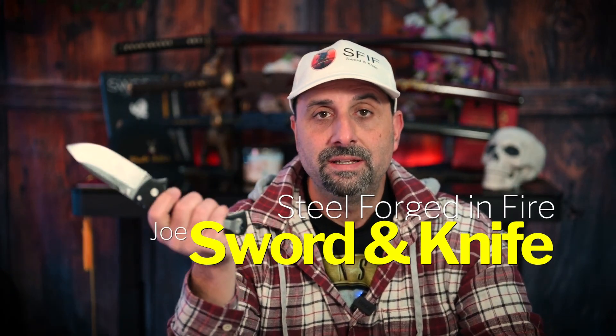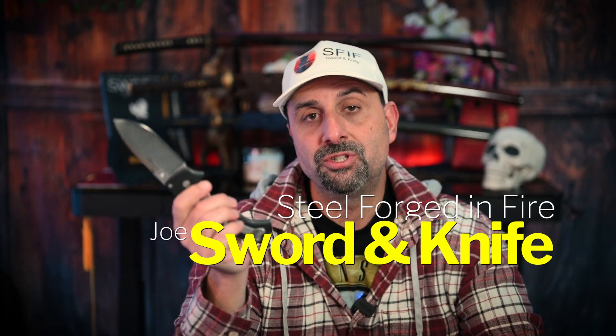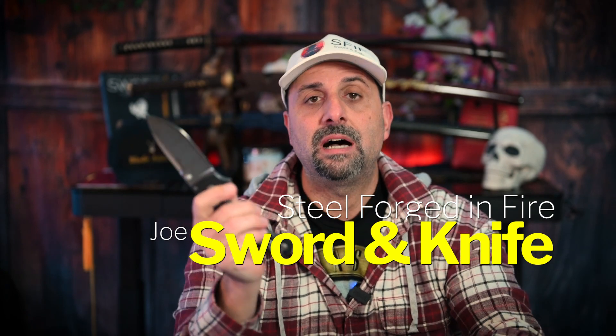The full Formax Scout, guys. Thank you for joining me on my channel. My name is Joe from SFIF. Thank you for stopping in, and if you're a newcomer to this channel, please don't forget to like and subscribe — it'll definitely help me out in trying to get you the best content possible. Moving forward, this is not a review, guys. I've had this Formax Scout for probably about a year and a half and I realized I never really did a video on it.